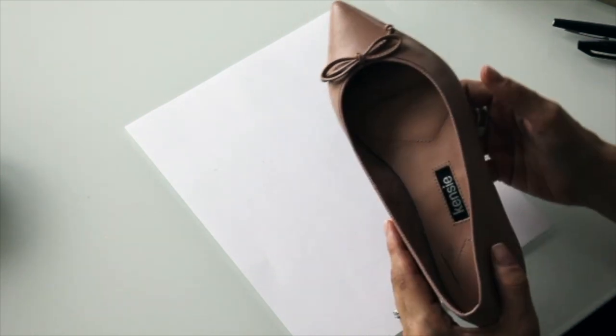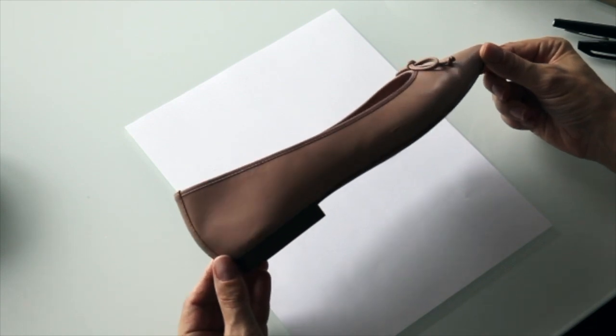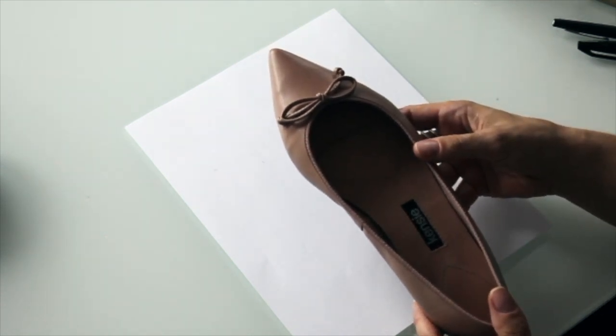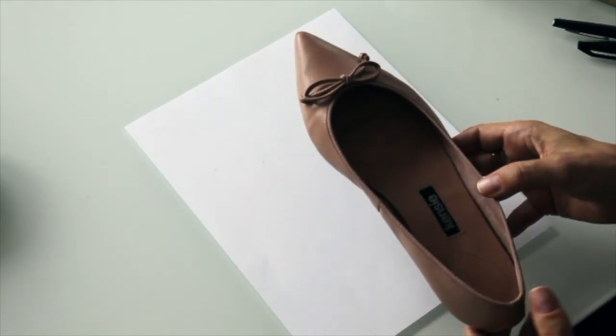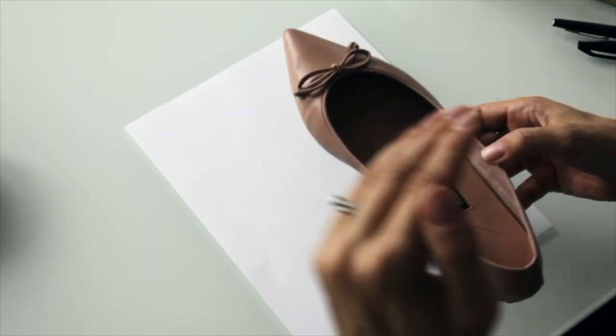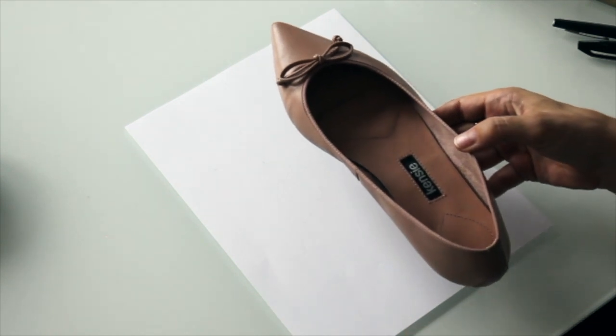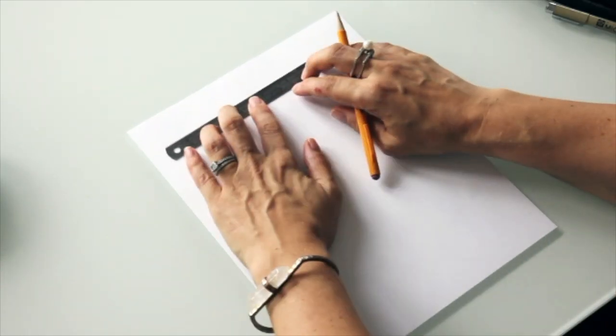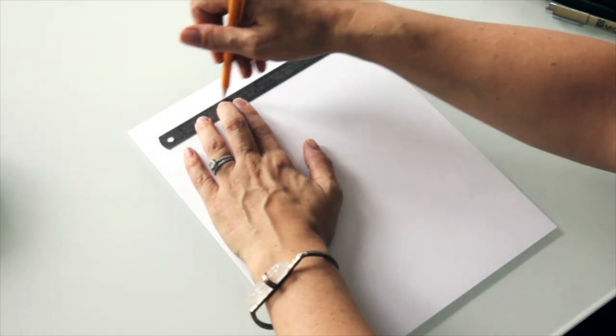The other way we're going to sketch is a complete side view, which is another great option. Both are really commonly used in the industry, so you're fine to sketch either way — it just depends on what you prefer. The first thing I do is plan out my sketch on the paper by making little guidelines so that I don't veer too far off course and the proportions stay how I want them.